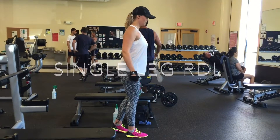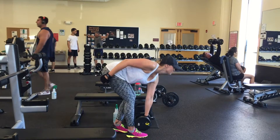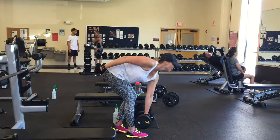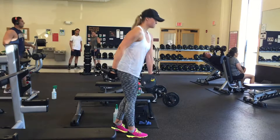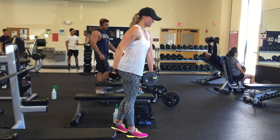We have a client demonstrating the single leg dumbbell Romanian deadlift. You'll see that she's holding the dumbbell in the opposite arm of the leg that she's working, and she's reaching towards the leg that is working. This will increasingly stretch the hamstring and the glute on the side of the working leg.